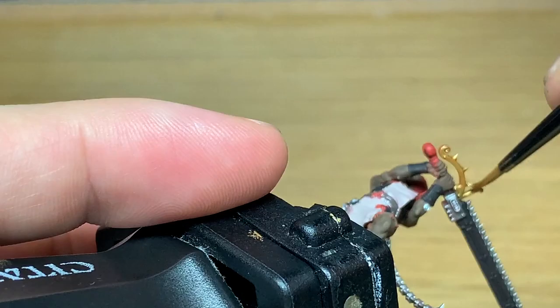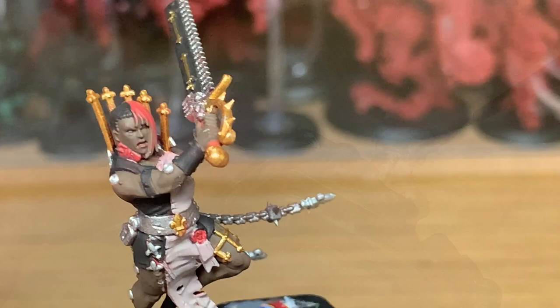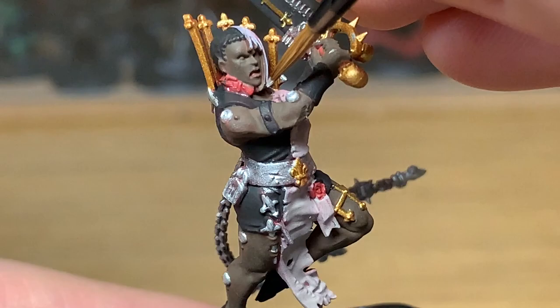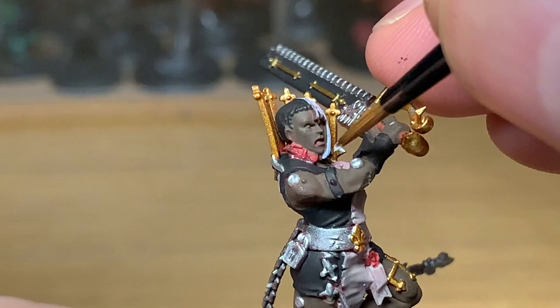Next up we're going to be using a little bit of Vallejo White to paint her hair. I've left half the hair black and we're going to paint the other half — the longer half — in white, so it fits in with the rest of the Sisters of Repentia and the other Sisters of Battle who I'm doing with white hair. I figured that in shaving off half the hair they've left part of it white and the other half will be her natural hair colour.